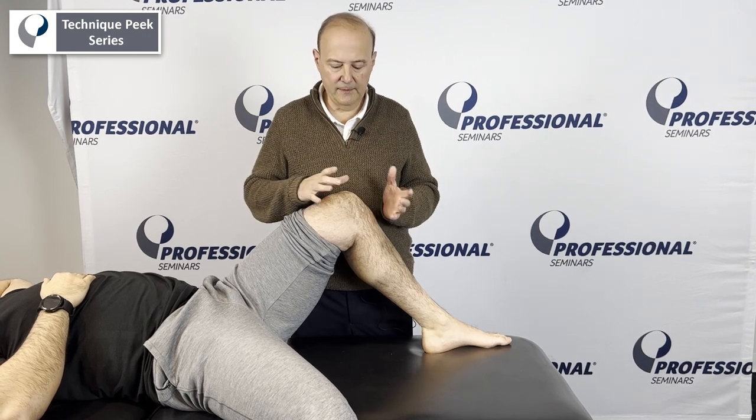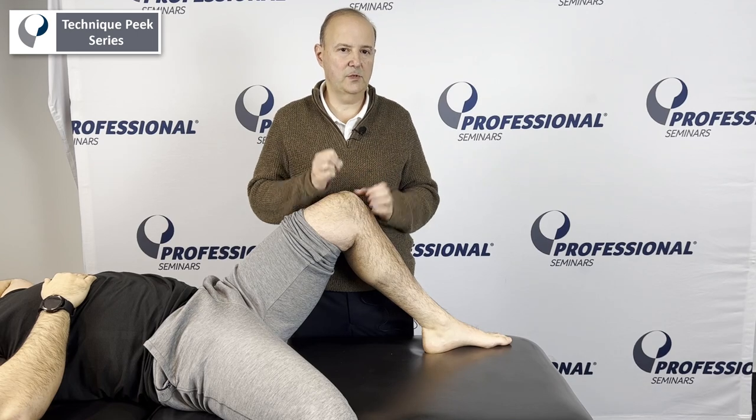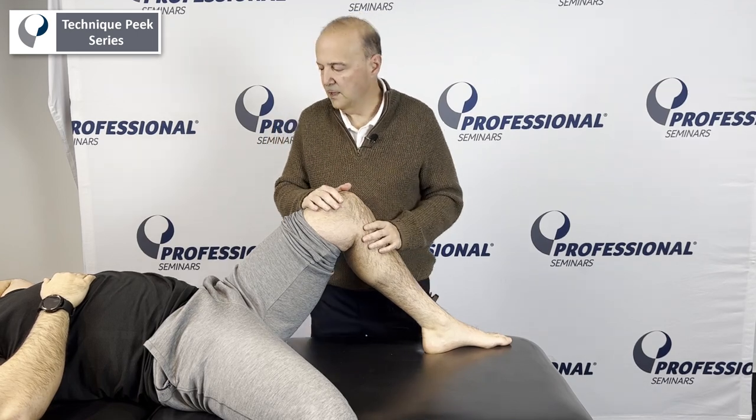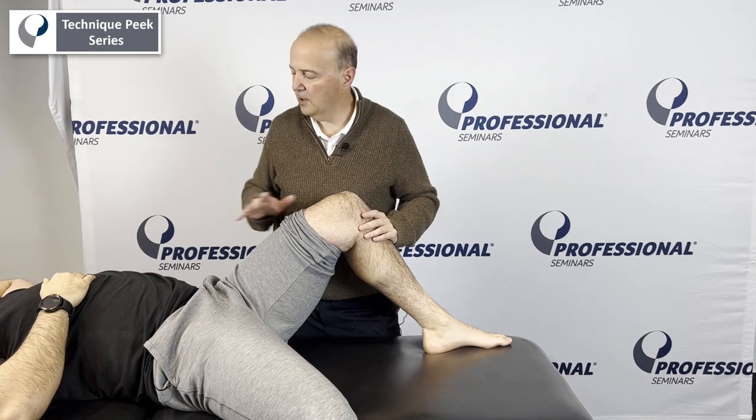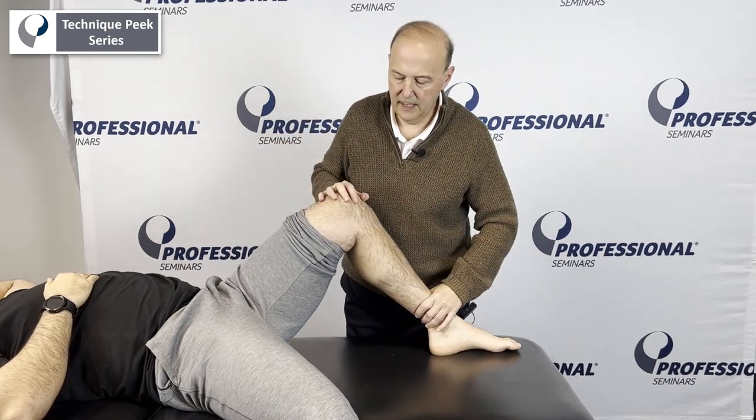With that, you've got to keep the compression the whole time, even when you get to the end — don't just let go in the middle. So I'm going to compress at the same time you're going to go. Let's say his range was just to here — that's all you can get to. Come back.